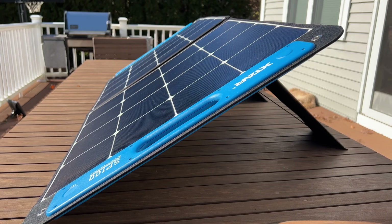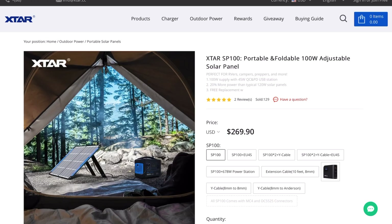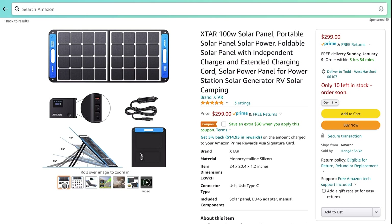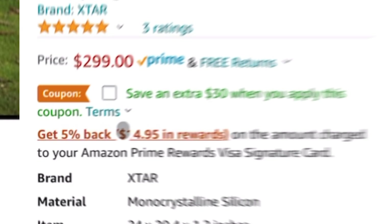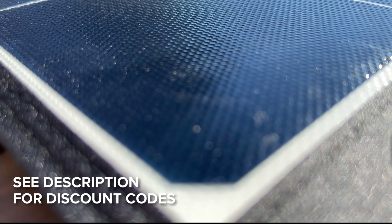The SP100 retails for $269 and with that you get an integrated 9-foot 8mm cable as well as a really high-quality MC4 adapter. They also offer bundles where you can choose additional adapters, USB output, or extension cables only if you need them — otherwise it keeps the cost of the core panel down. Amazon has this on sale for $30 off right now, but for even better prices check out my links in the description — there's some special savings just for my viewers.